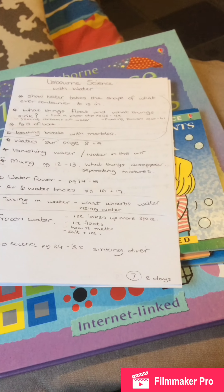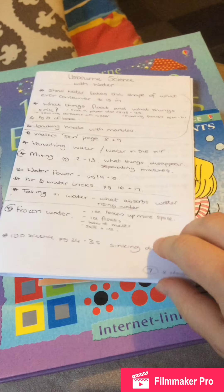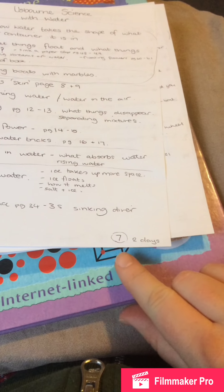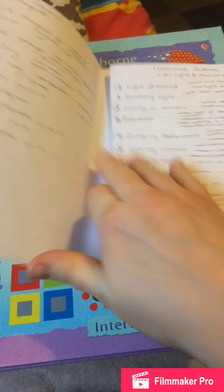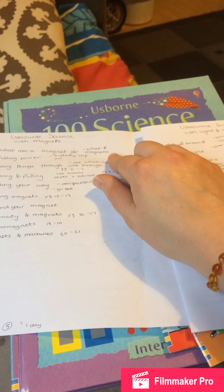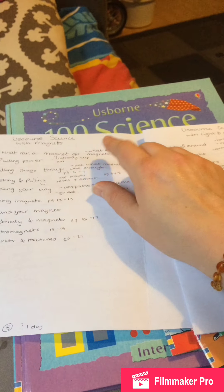The surface tension 'skin on the water' experiment we might get around to — that's why I haven't marked it. What things disappear and separating mixtures: if I put salt in a cup of water and stir it, does the salt disappear? If I put a marble in and stir it, does the marble disappear? Then what absorbs water — a towel will absorb water but a marble won't, a sponge will but a plastic spoon won't. Frozen water we might also get around to. I've estimated about two days for all seven water experiments.